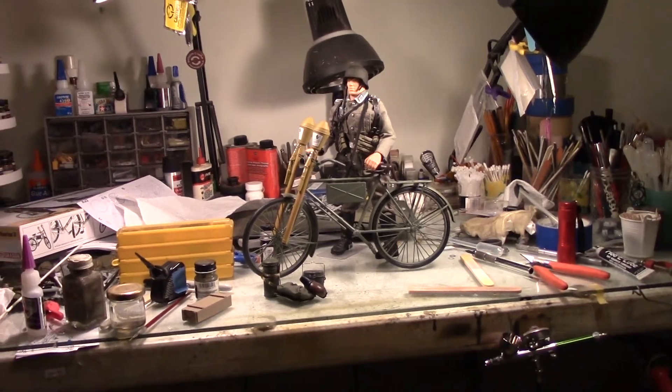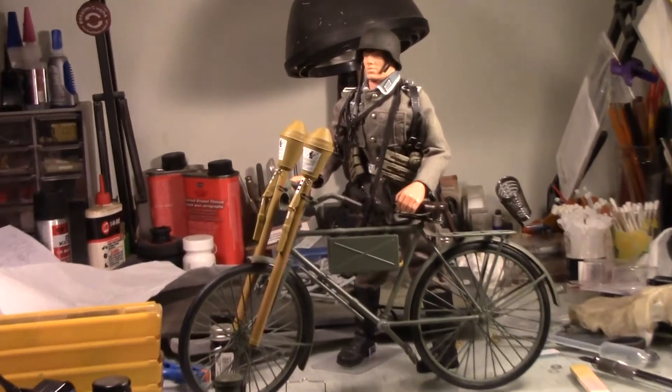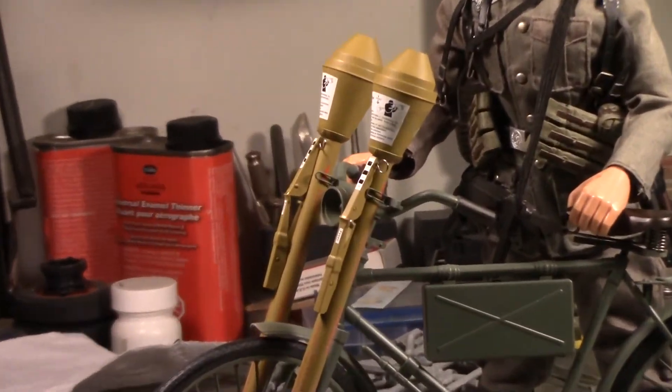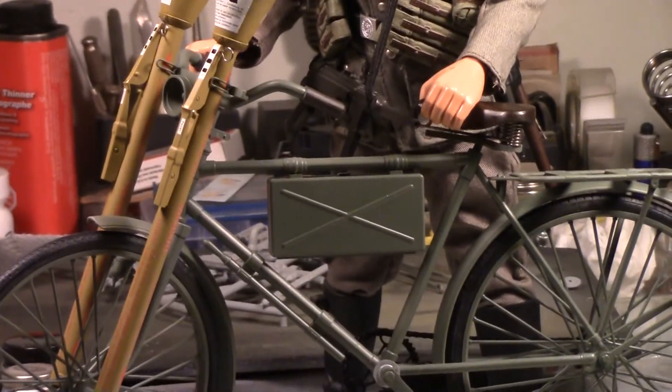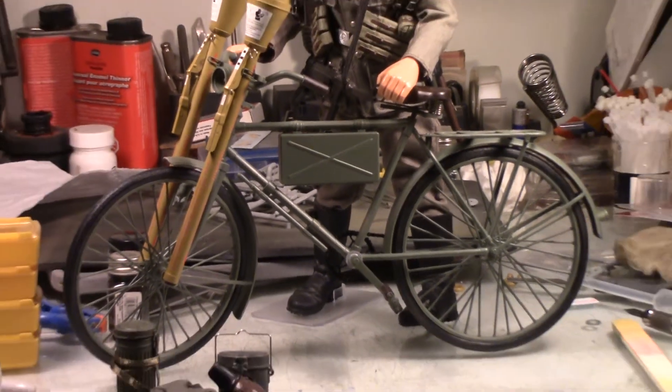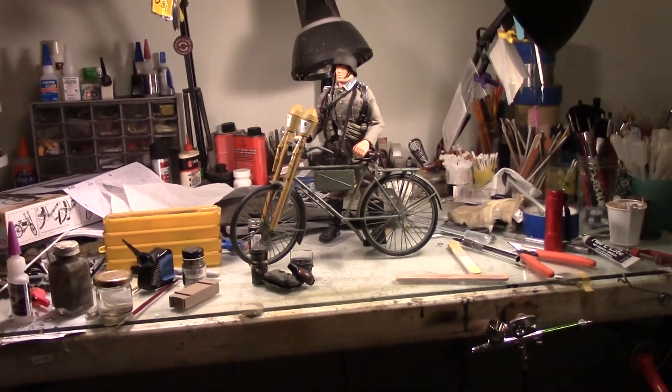For right now, there she is — the 1/6 scale bicycle, mit Panzerfaust. See you next time.